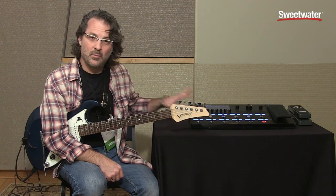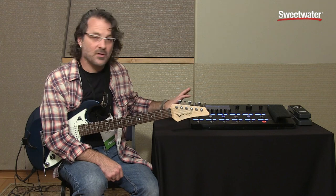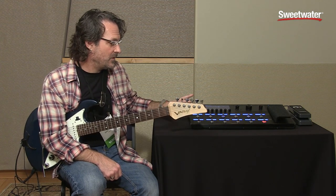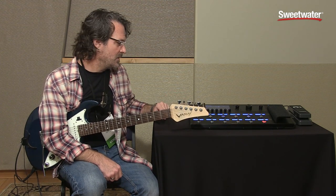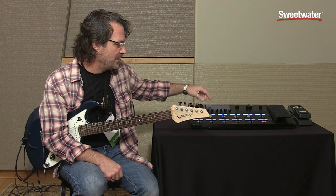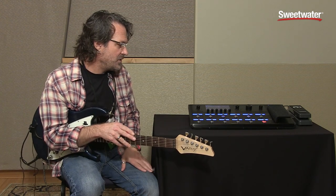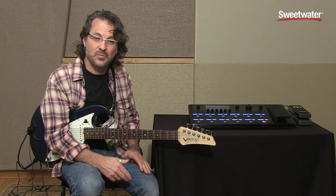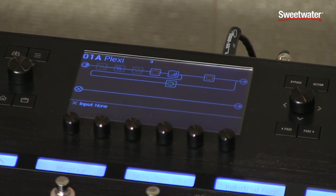When we really started looking at how we wanted to harness all of this crazy power, we realized that we had to make sure that even though there was a ton of horsepower under the hood, you could get around it very easily. If you look at the screen here, you can see it's got a really large, lovely screen that shows you a bunch of information — as much information as you'd expect to see from a computer-based editor. So even though it will come with an editor, there's really not much need to use one.